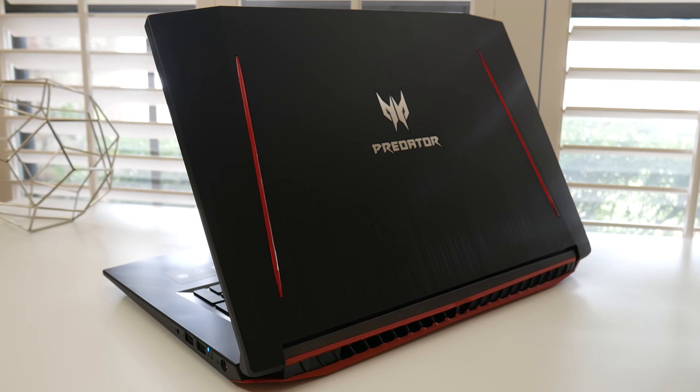Hey what's up guys, Andrew here. Today we're going to take a look at the new Acer Predator Helios 300 — this one's the 17-inch model. The Helios 300 is kind of like their mid-range gaming laptop, which is right above the Acer Nitro 5 and just below the regular Predator line.